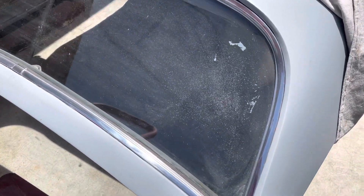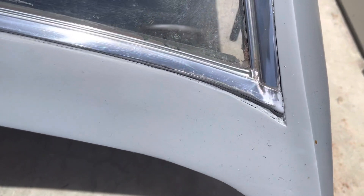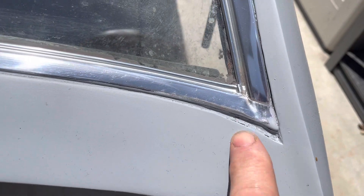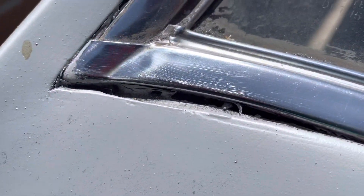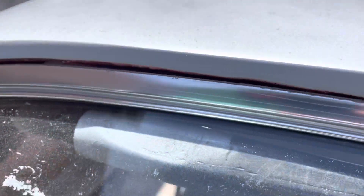Hey folks, I have a quick question for those of you who have hard tops — who have maybe restored them for your C3. There's this little gap here, and over here seems to be a little worse. There's a little bit of unevenness along the edge here that I'm not too worried about.